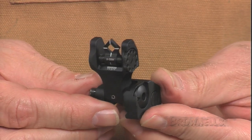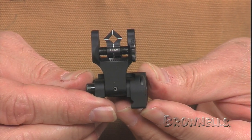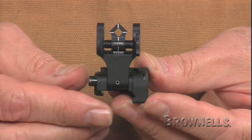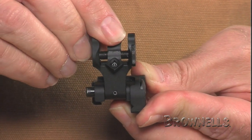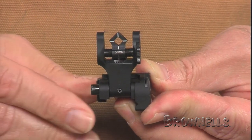The DOA rear presents a diamond-shaped dioptic aperture, which works like invisible crosshairs to center the eye for lightning-fast target acquisition. The sight has apertures for 300 and 550 meters.